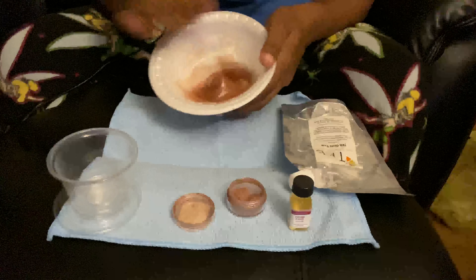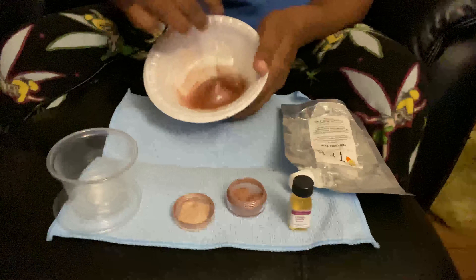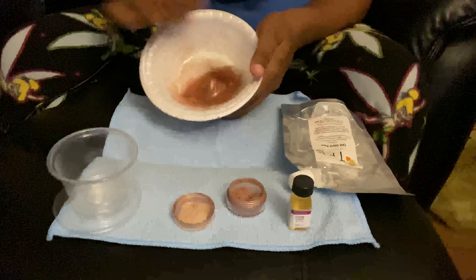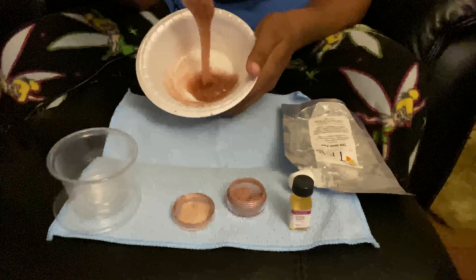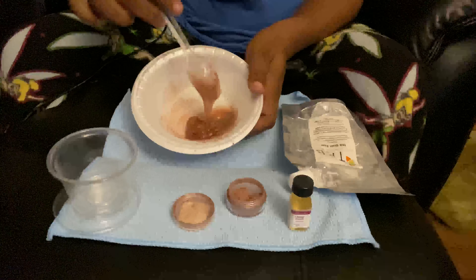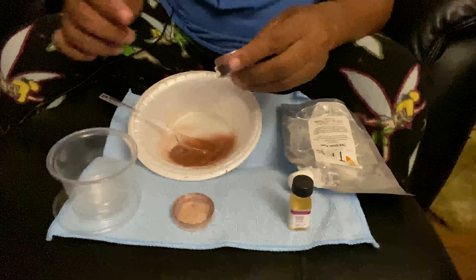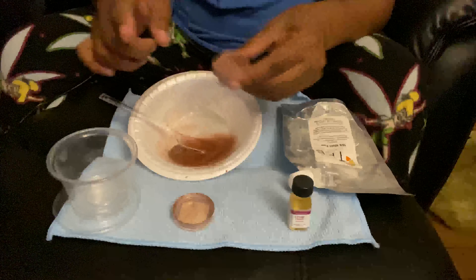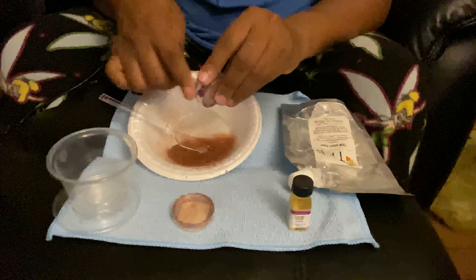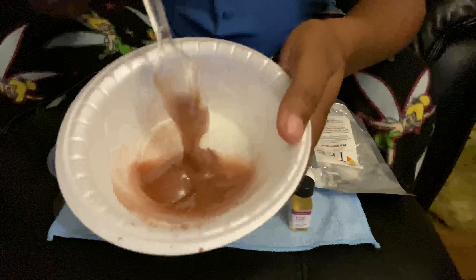See how dark it got? I'm digging the color. I wanted like a flesh tone — I want to work on a lot of flesh tone colors for the fall. And like I say, you test a little at a time with your colors and pigments so you can get the perfect color.